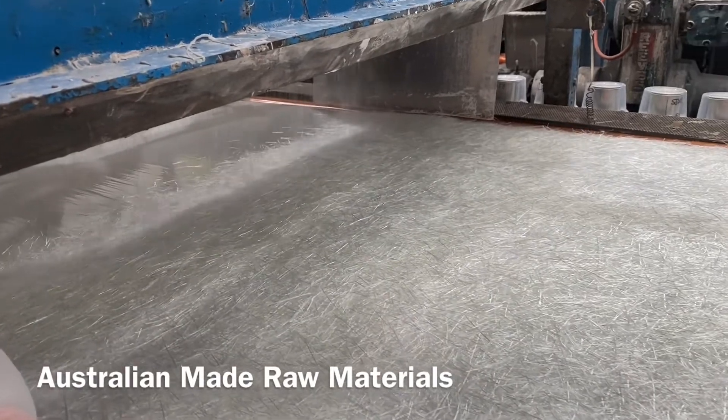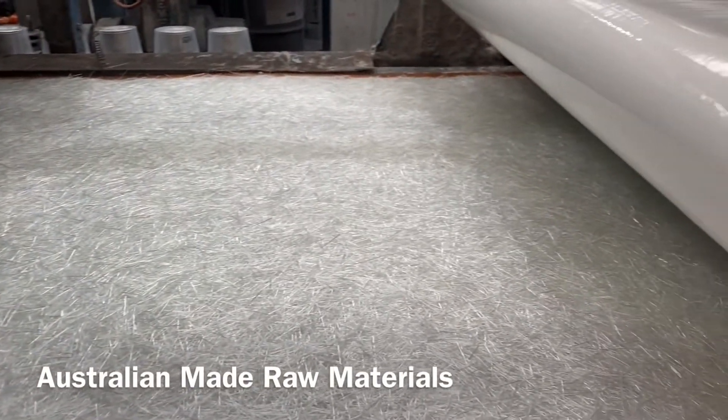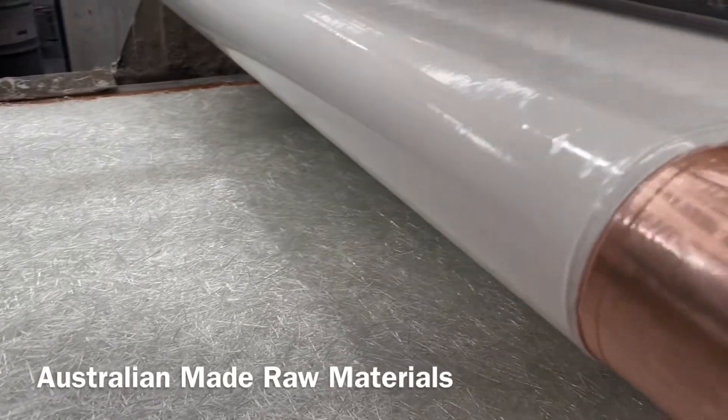Introducing the Acryl Tile Over Shower Base — the only Australian-made structural and waterproof system on the market. Manufactured from Torbex,